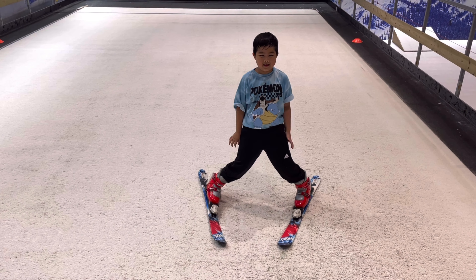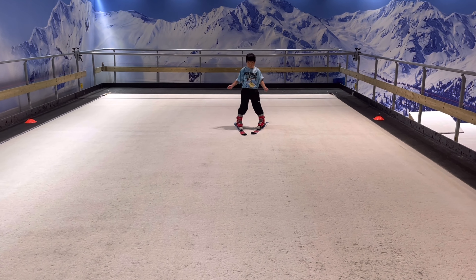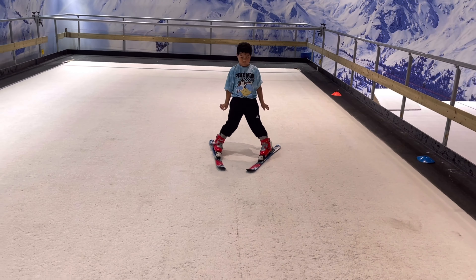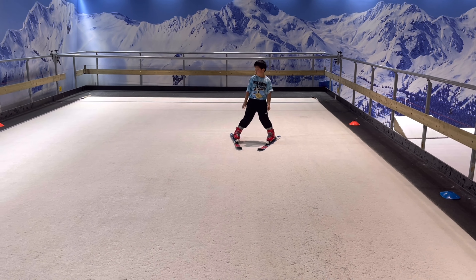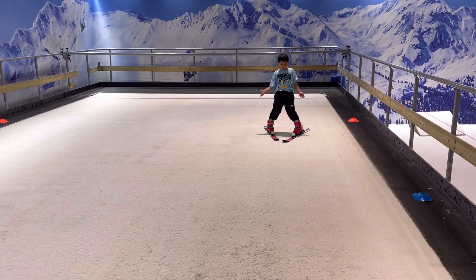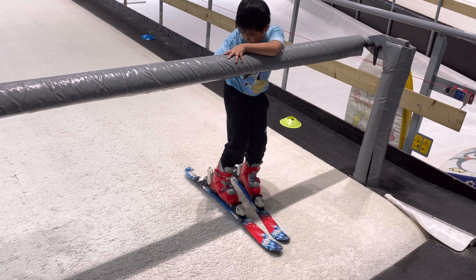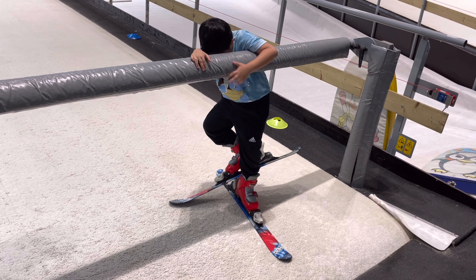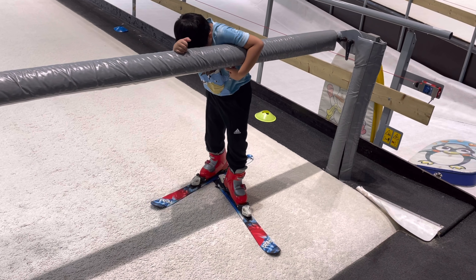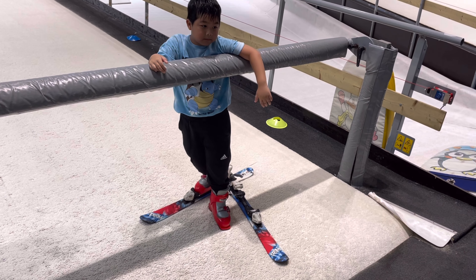That's so much fun! When I feel comfortable, the instructor gives me a new, challenging, higher level. When you want to get yourself out after finishing, place the other foot on the back, lift your heel, and you're out!